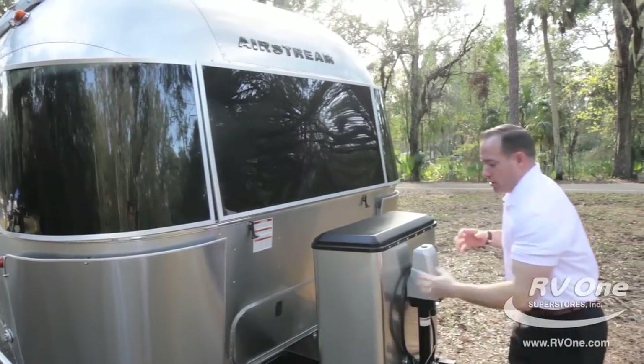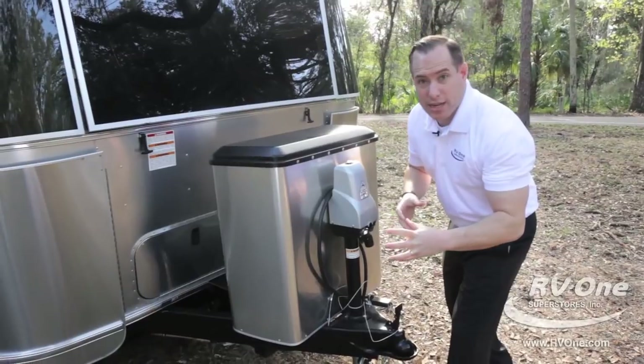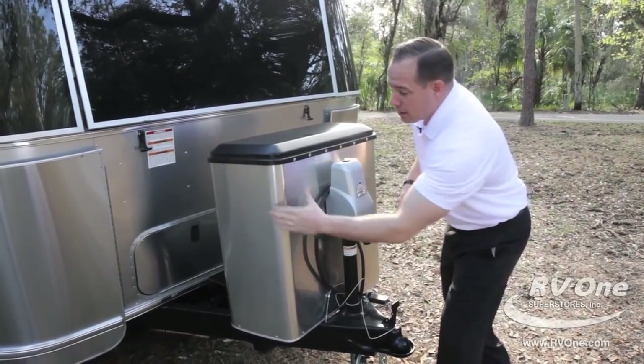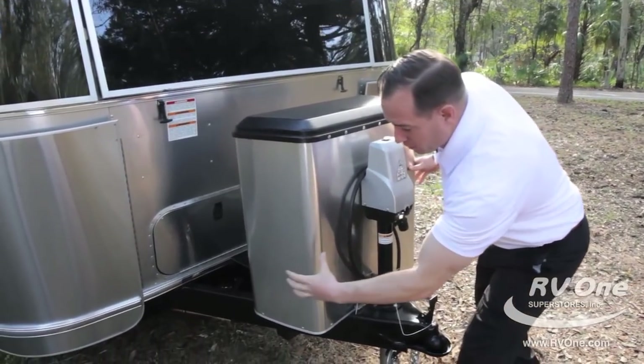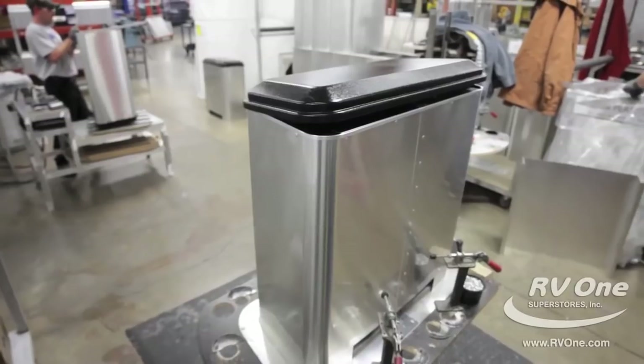Coming on over to the aluminum tanks — this is very special. This propane tank cover is unlike any other tank cover in the industry. It's all aluminum, super easy to clean, very durable, unlike those cheap plastic ones they put on other brands.